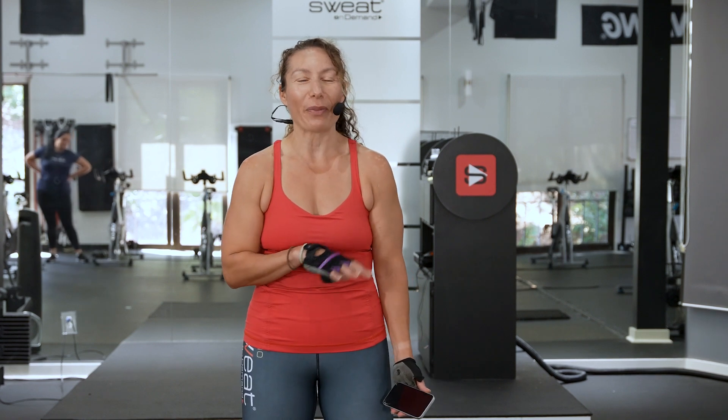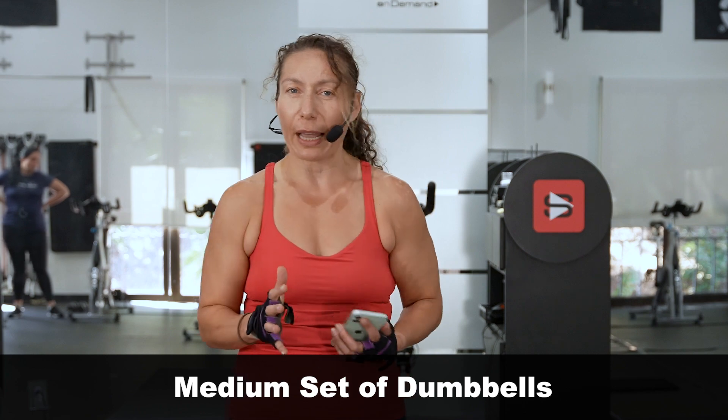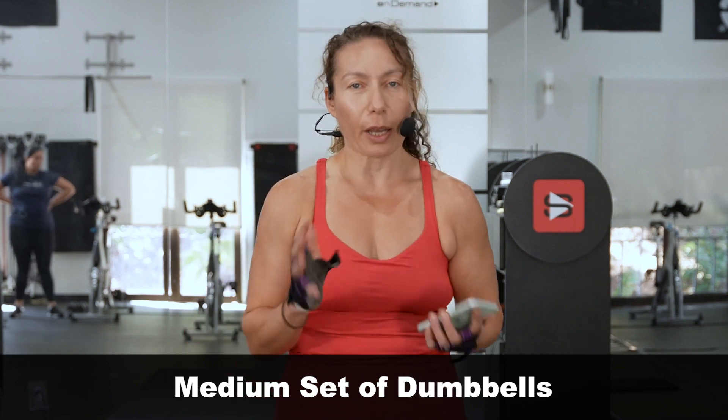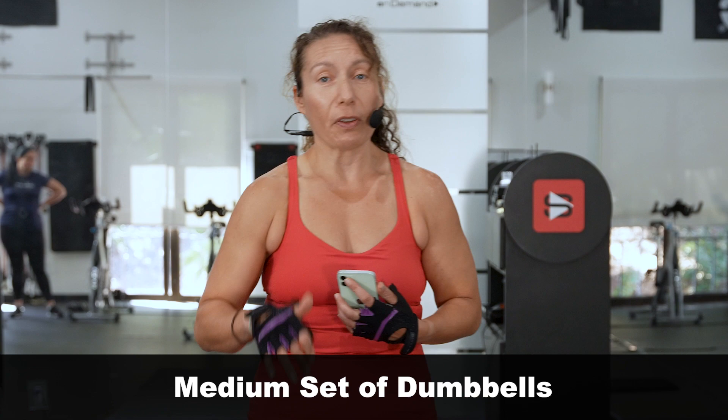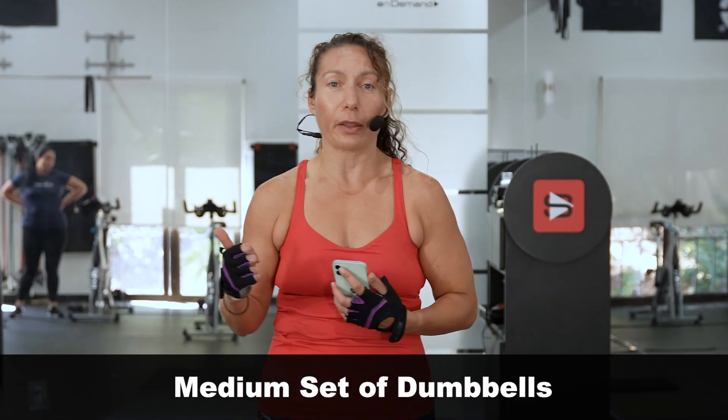We're gonna start with a sculpt. We're gonna do a 20-minute sculpt and then we're gonna hop on the bike for 20 minutes. You're gonna need one set of medium-sized dumbbells — something you can use for biceps, triceps, and shoulders. Nothing heavy, nothing crazy, not too light but challenging enough. We're gonna do 30 seconds work, 15 seconds rest. We're gonna try to shoot two rounds of everything and then move on to the bike.